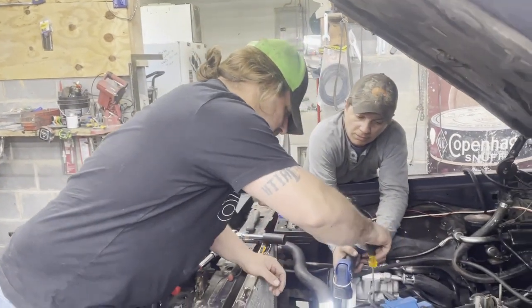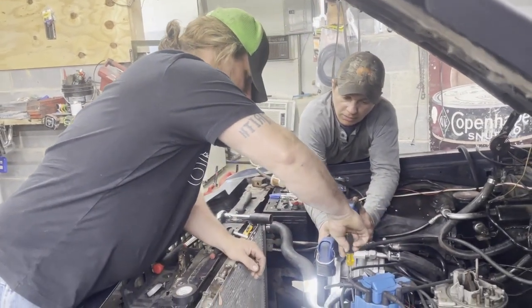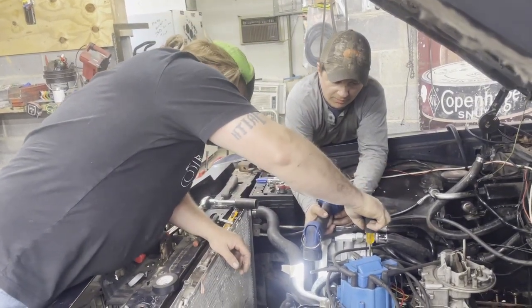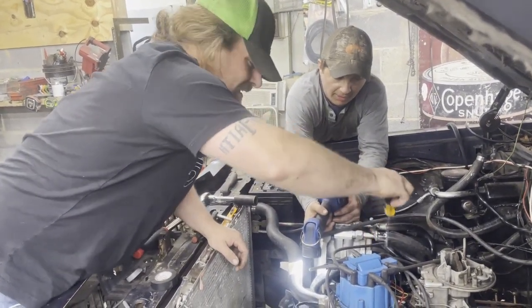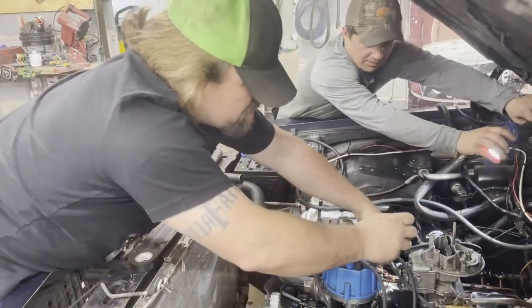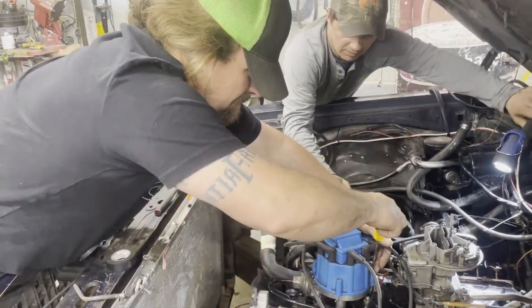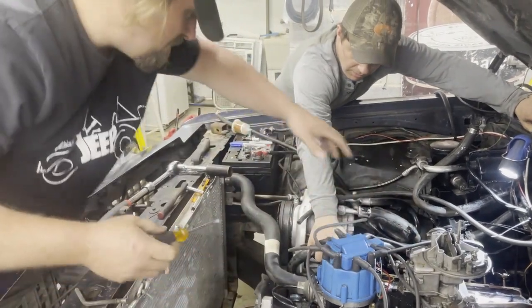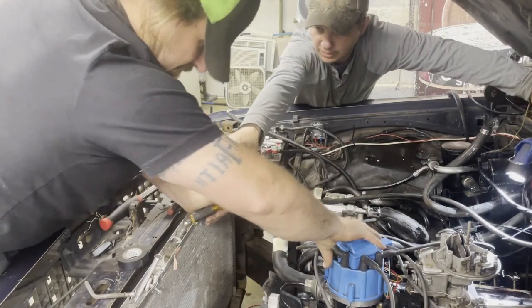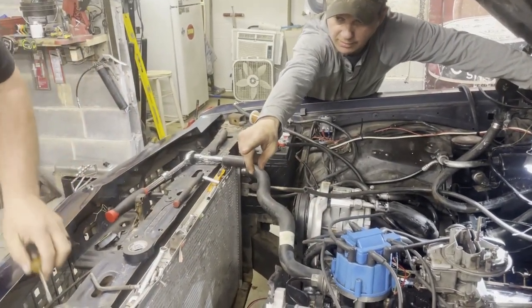It still should have started - it'll start at zero, just won't start easily. It started but it's just backfiring. Where's your distributor hold-down? The little knob that goes down into the block? Oh, it's right there on the magnetic.